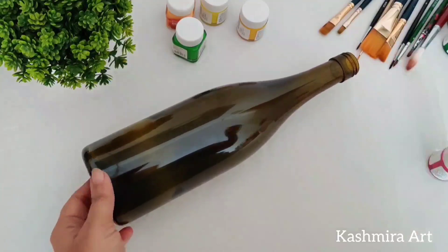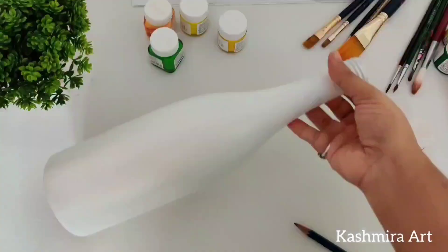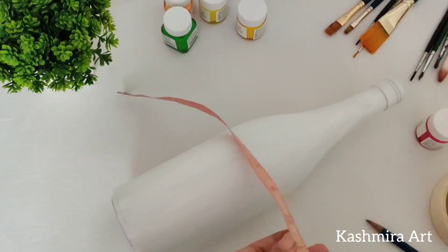The first thing you will need is a glass bottle, white acrylic color, flat brush number eight and six. Now I'm going to make this bottle color — after two coats it looks like this.